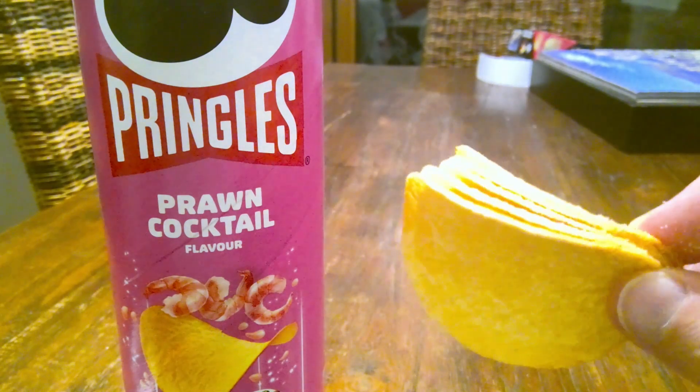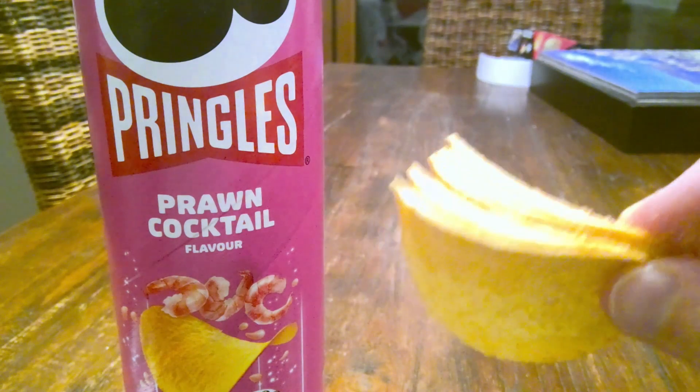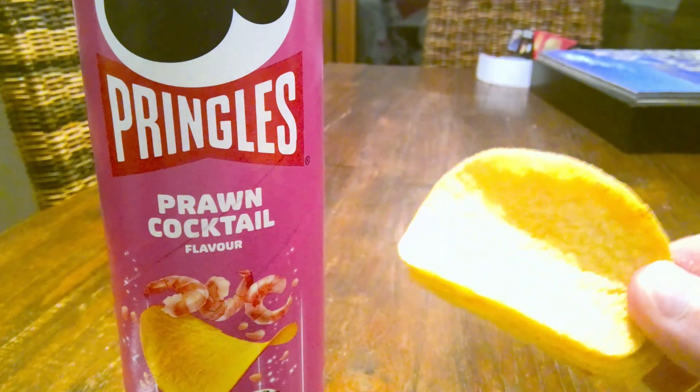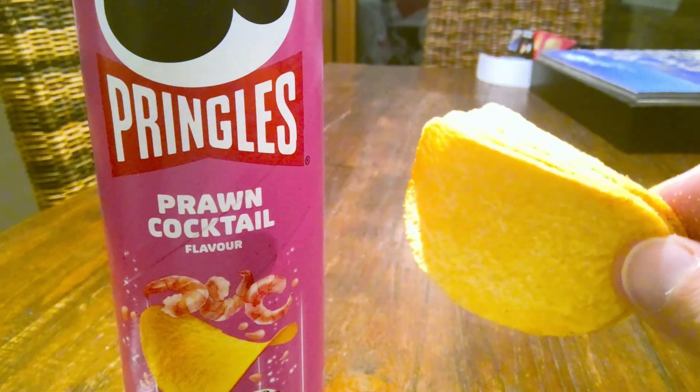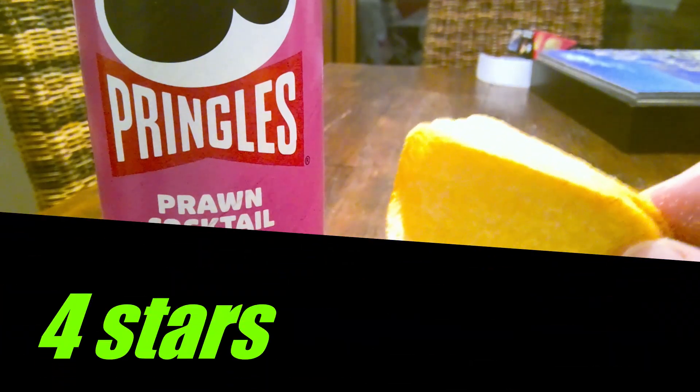Overall this is a really good crisp — four out of five. I love Pringles. It's a great brand. It's probably the best formed and shaped crisp out there. Keep up the good work Pringles, but let's see lots more exciting flavours.